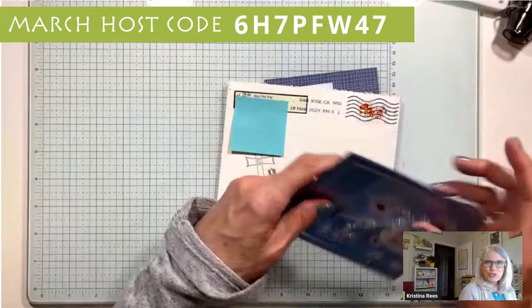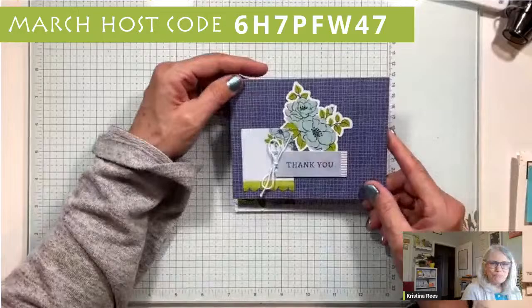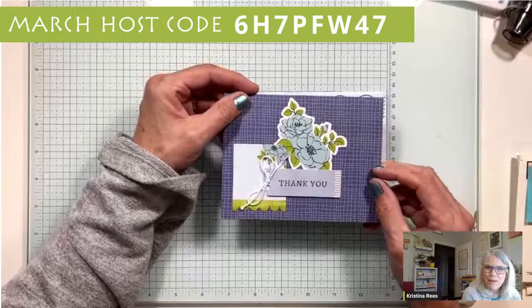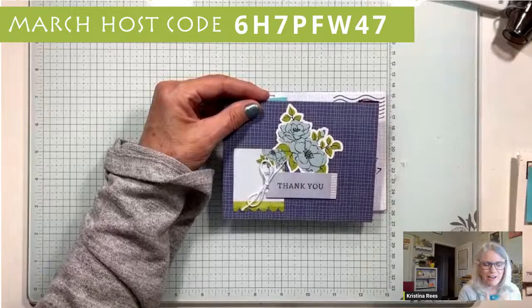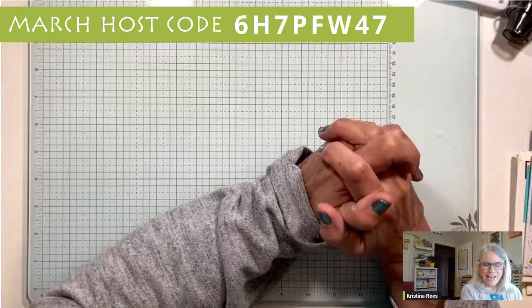My last one is from Dorothy. Thank you very much - she was saying thank you for getting us all together for On Stage last weekend. This was one of the cards - it's new in the new catalog, it's called Mix and Match, where you get all these dies and you stamp the sentiment and you've got all the different card faces. It's a really cool thing coming out in the new catalog, so be watching for that May 1st. If you've ordered from me you are getting a catalog from me.